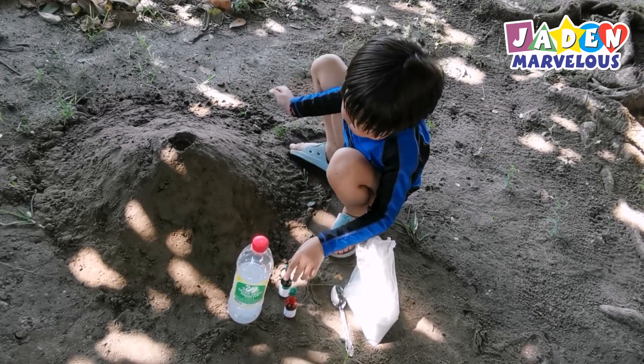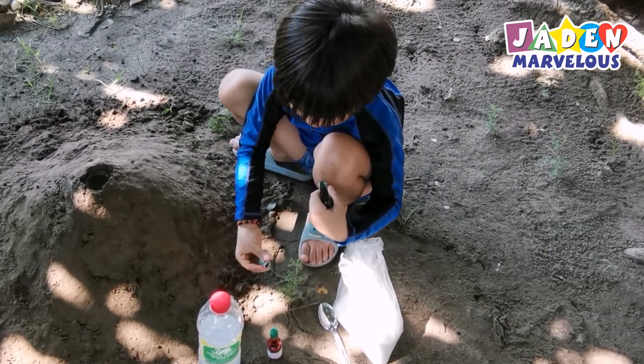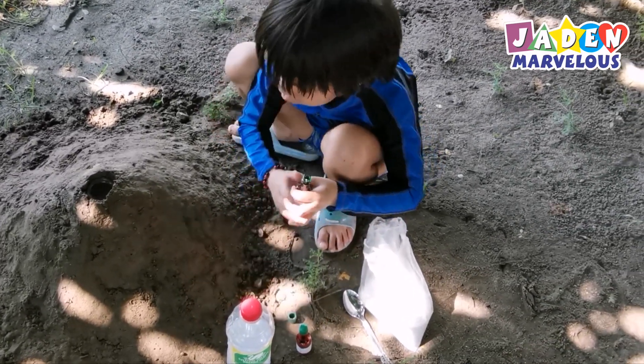Step 2, let's put food coloring. First, I'm going to choose green. Then be careful — let's do just one drop.